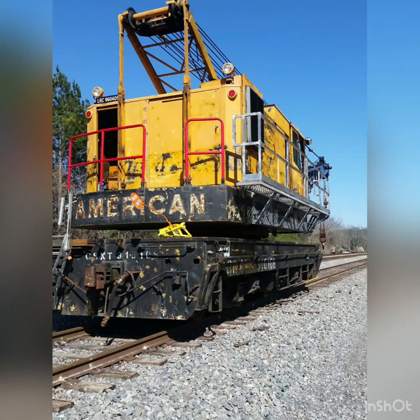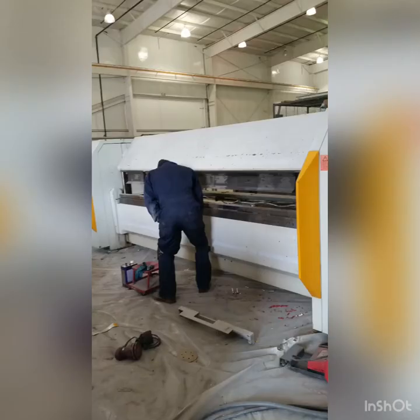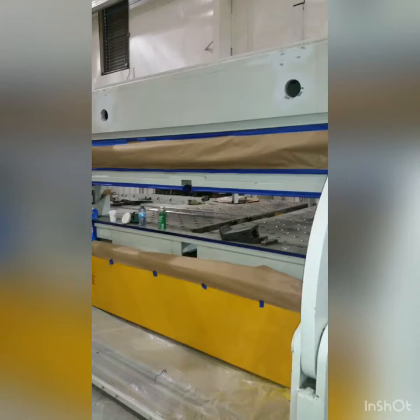Hey, this is Vince with Mobile Paint Guy. This video is just to show you a quick snapshot of what we're capable of. We do heavy equipment, cranes, anything metal we can paint and restore.